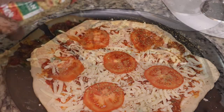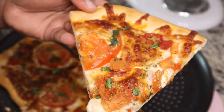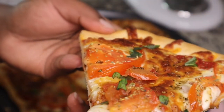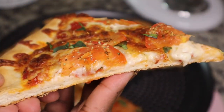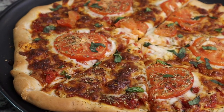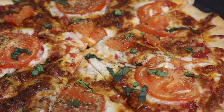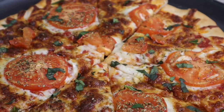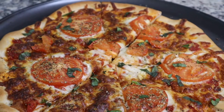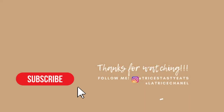I baked it in the oven — I'll put the instructions in the description box below. This was super easy and super delicious. My pizza is not burnt — I like it well done because I actually don't really like cheese. I garnished it with some fresh basil and this is the finished product. I hope you guys enjoyed this recipe — please like, share, comment, and subscribe. See you next time!